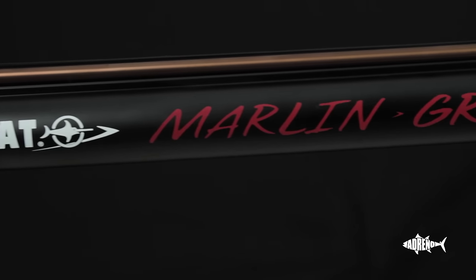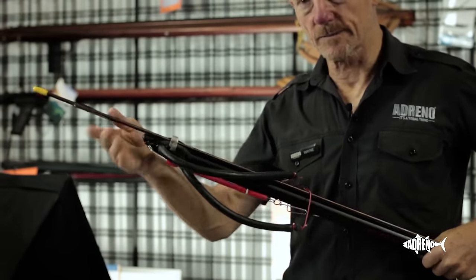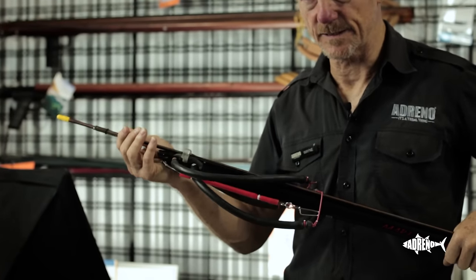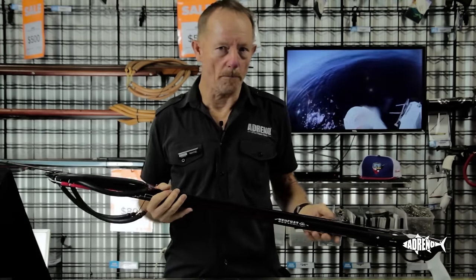It's for the new lads and lasses, and it's made in such a way it's easy for them. 14mm rubbers powering a 7mm stainless steel spear. 14mm rubbers are much easier to load — they're not as stiff as some of the 16mms, so a person not well muscled or who hasn't quite got the skill on loading will be able to load this gun.